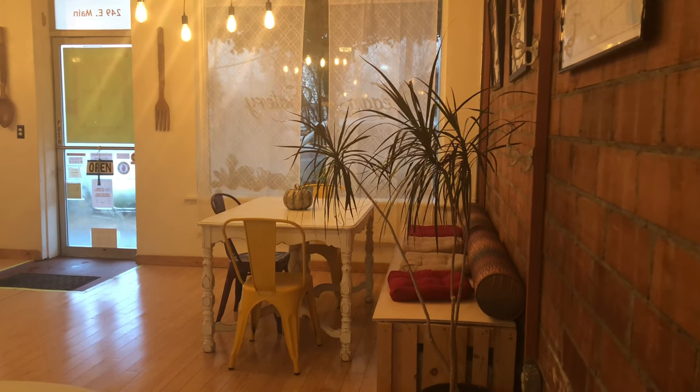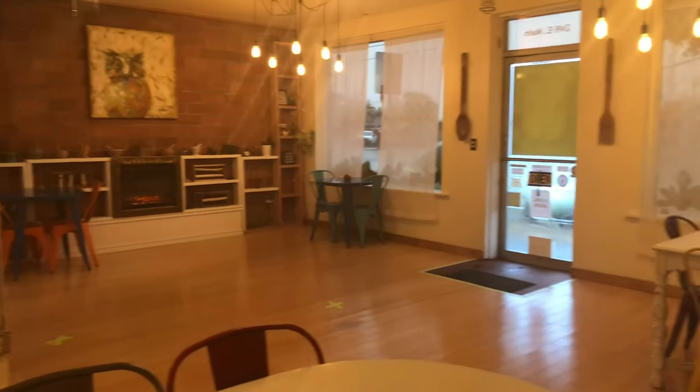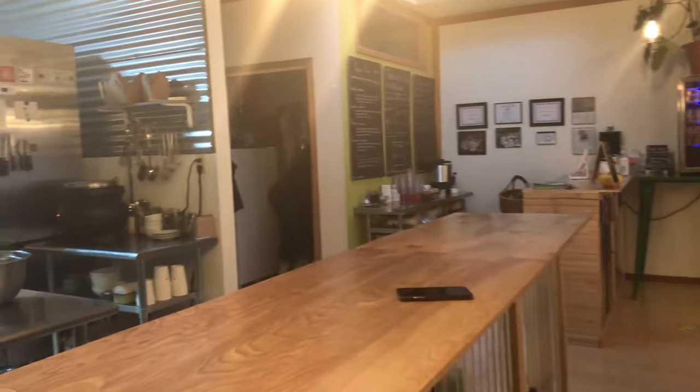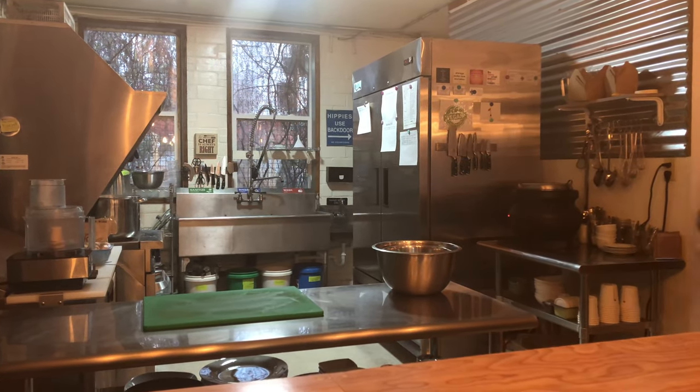I am here at TerraVeg with Chef Liz, the incredible vegan restaurant here in Clement Falls. And we are excited to show you how to make veggie bread.